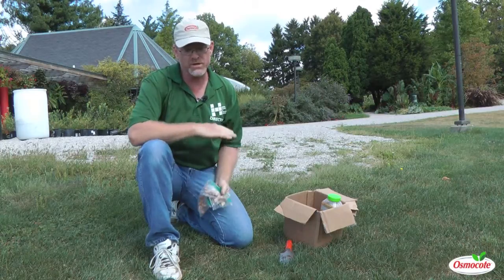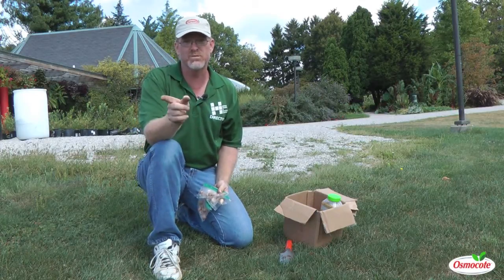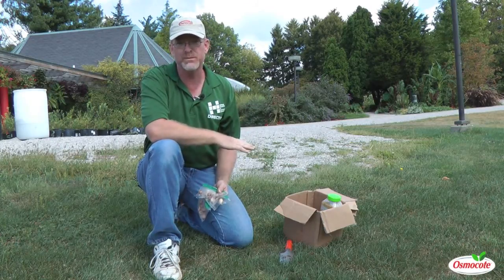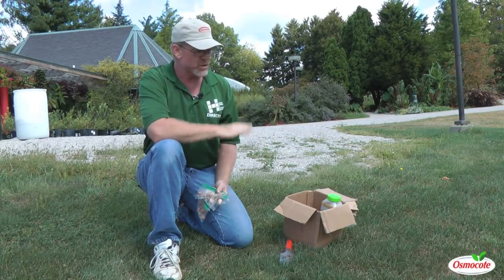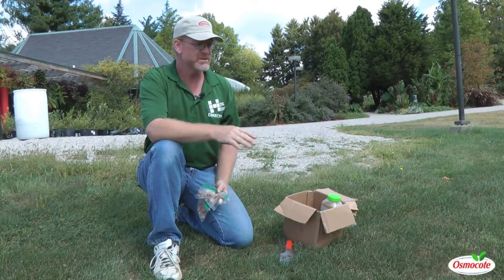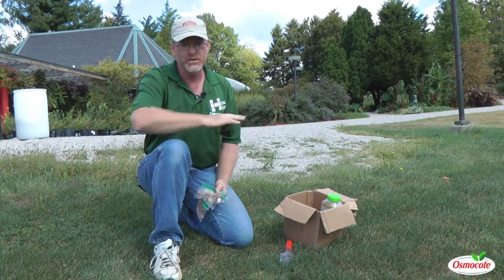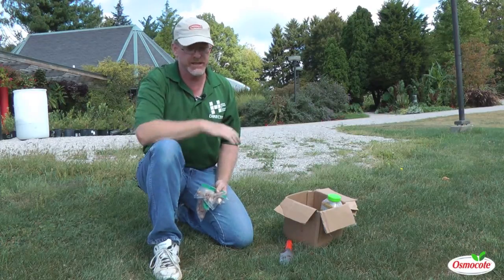We're here on our slope that faces our main road coming in and out of campus. We do that because as the top of the slope thaws out from the winter, the crocus start to come up in succession. So the whole hill is never in bloom at the same time; it works its way down to the bottom of the hill.